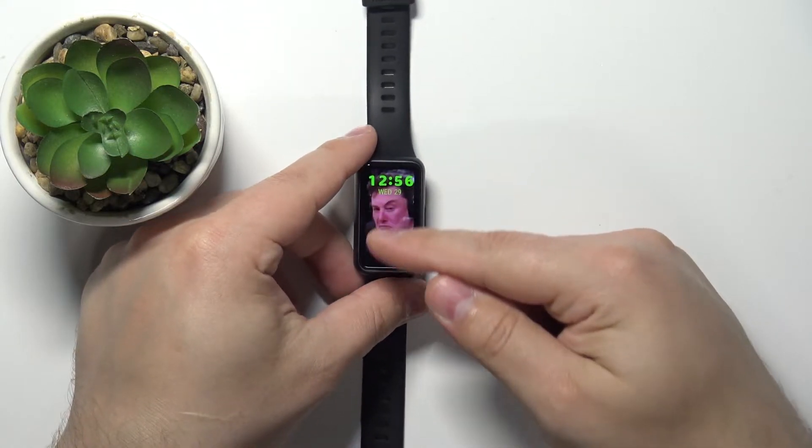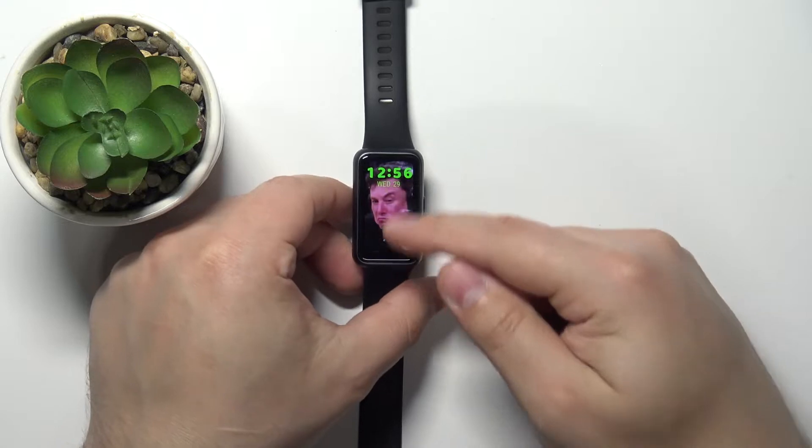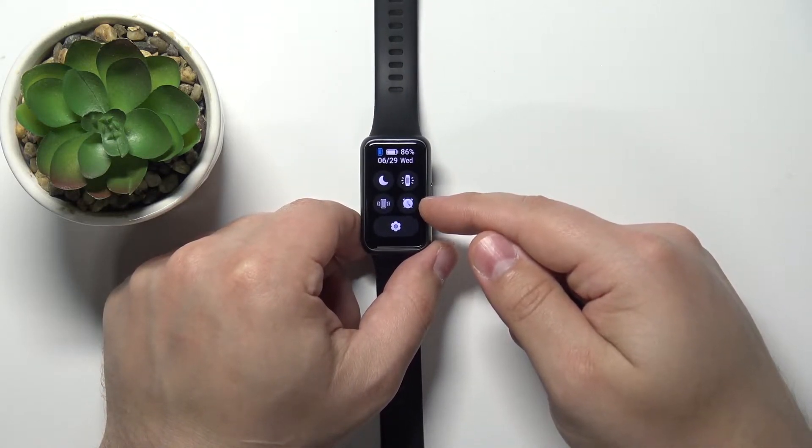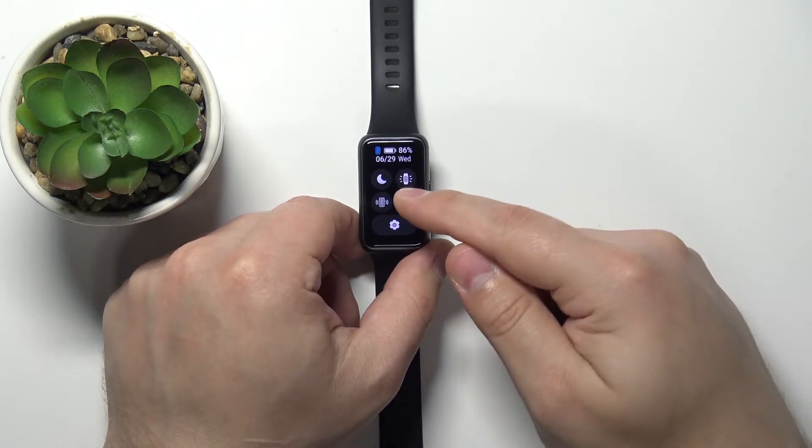After you wake up the screen, swipe down from the top of the screen to open the quick panel. On this panel you should see the alarm clock icon — this one that looks like an alarm clock. Tap on it.